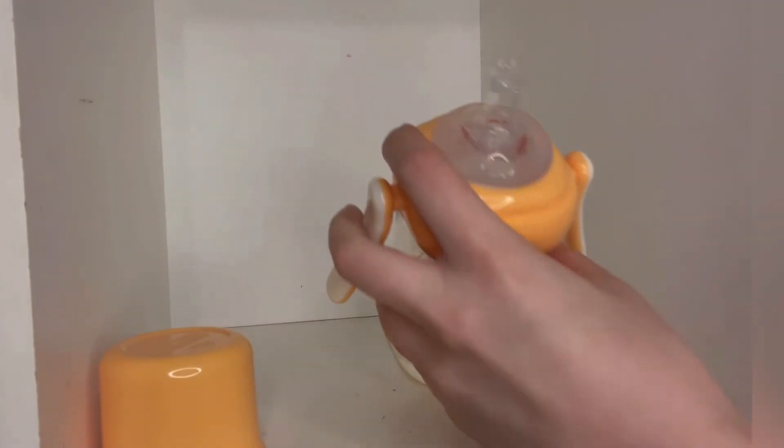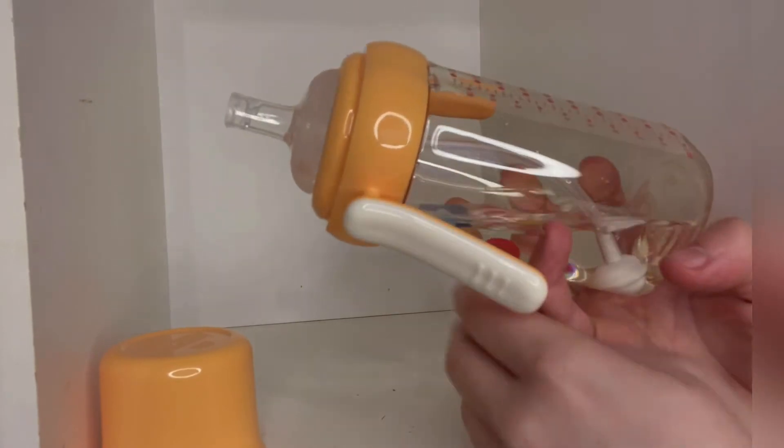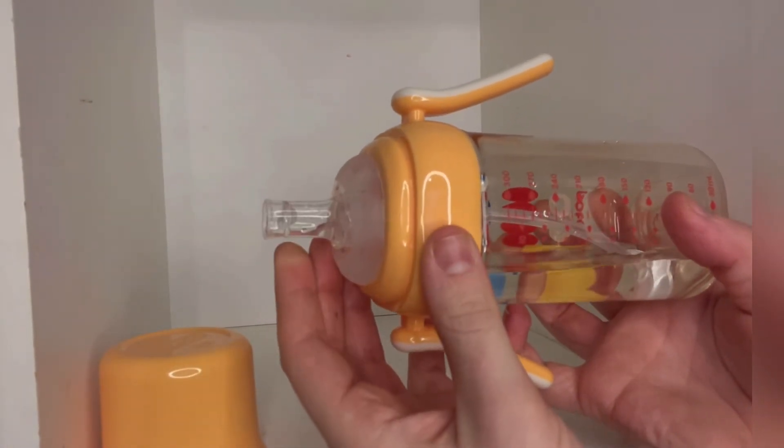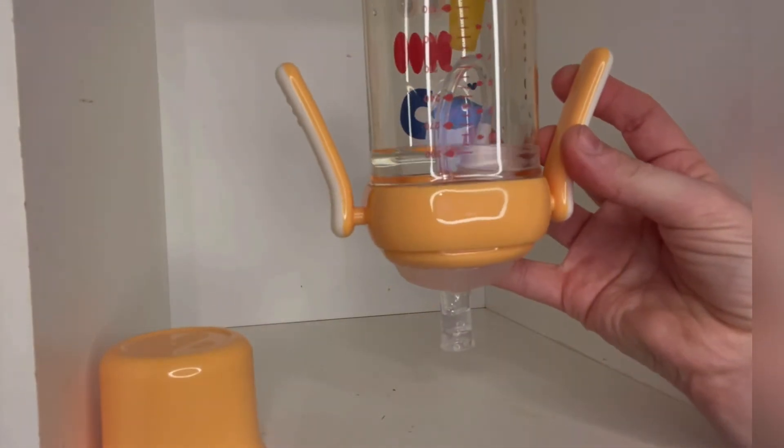The body of the cup is made of PPSU imported from Germany — it can even be heated in the microwave. The lid is made of PP imported from Korea and the nipple and straw are made of Japanese food grade silicone.